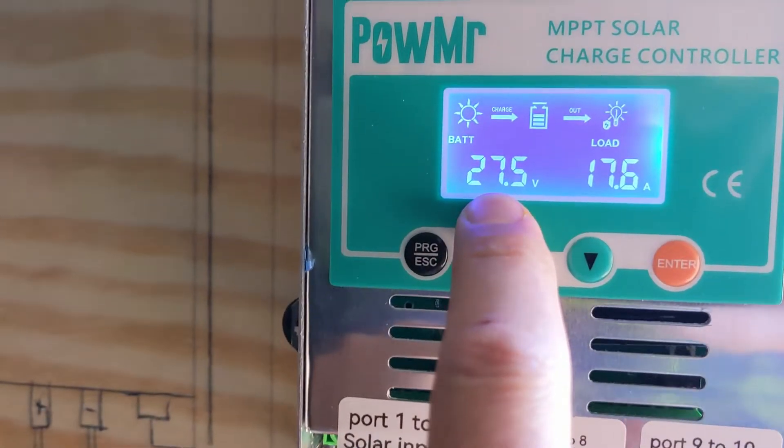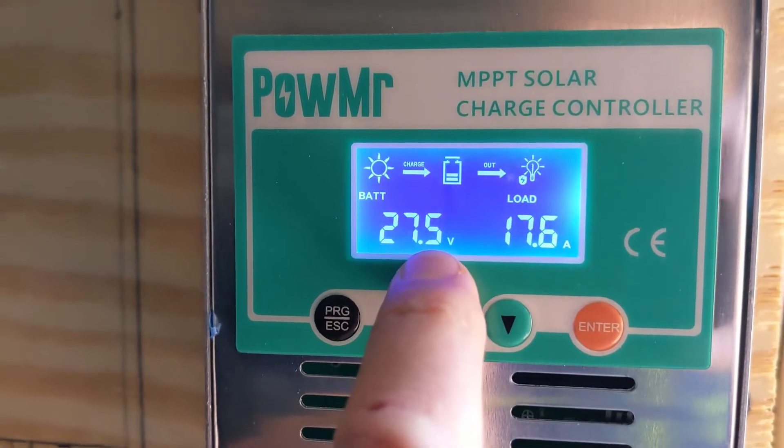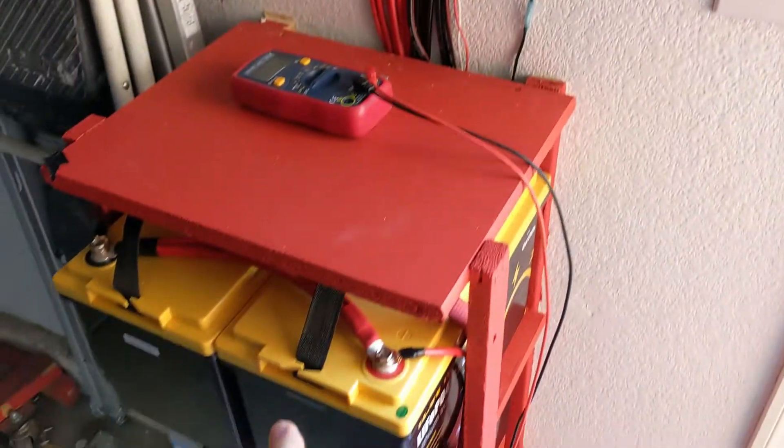I'm waiting for them to fill up. 27.5 volts — the total voltage for the system.